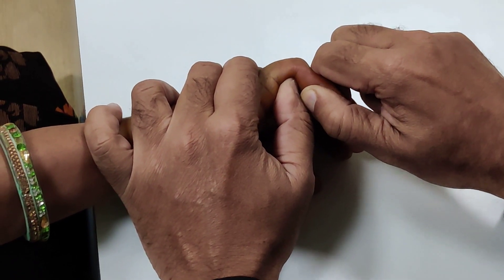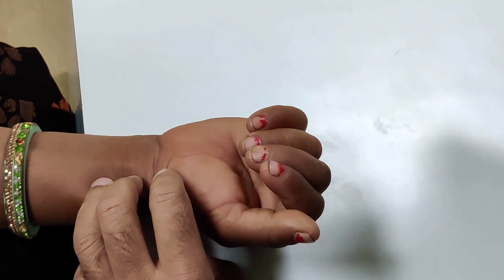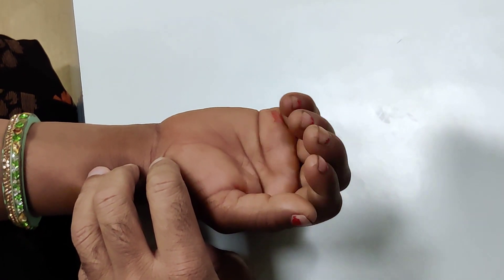You will hear a click and then your reduction will be much easier. She can make a fist — so this is how you reduce a dislocated proximal interphalangeal joint of a finger.